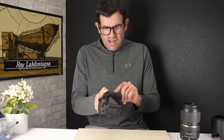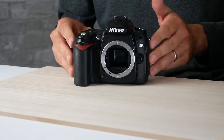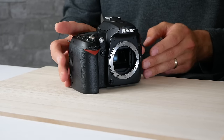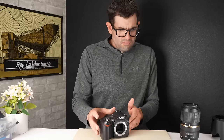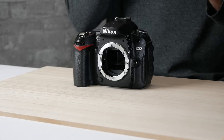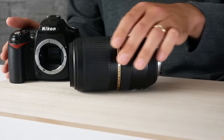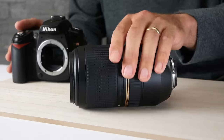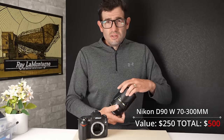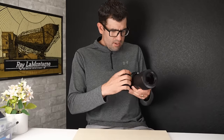Shutter count on this is just shy of 56,000, and this is rated to around 100,000 actuations. Still should have quite a bit of life, and clearly the prior owner took quite good care of it. Value on the body alone is about $100 in good working condition, depending on accessories included and shutter count. This Tamron 70-300mm lens in really nice shape is looking at a value of around $150, with that big lens hood. First two cameras — very good.